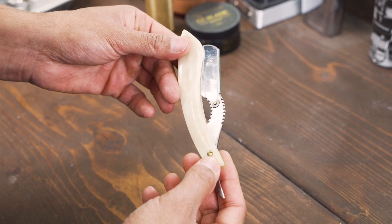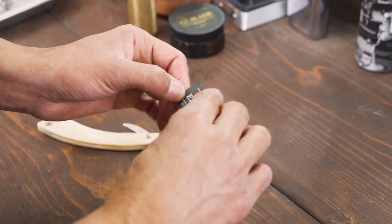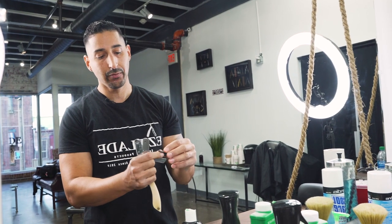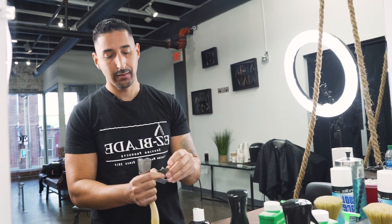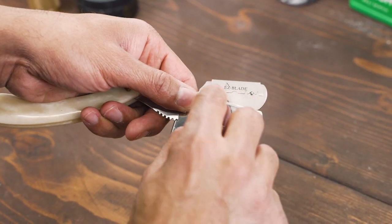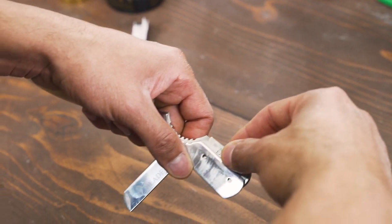I'm going to grab the Easy Blade Stone Razor. This razor is pretty good because it has a lot of weight to it, and it's good for beginners — if you have a light hand, the heaviness of the blade will allow you to shave a lot better. I'm going to grab the Easy Blade double-edged razor and break it in half — this is how you break a straight razor. Pull it apart, make sure you load it correctly. There are two dots on the straight razor; you put that in and close the blade and lock it.